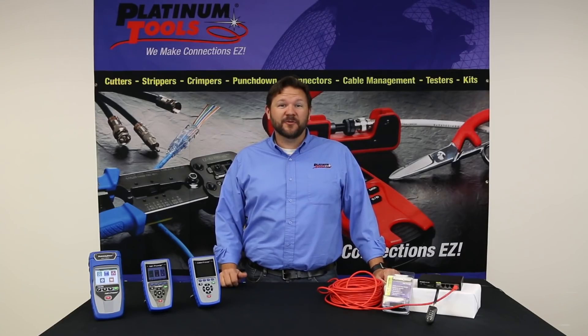Hi, this is Jason with Platinum Tools. Today I'm going to show you our new product called the PoE detector. Let's see how it works.